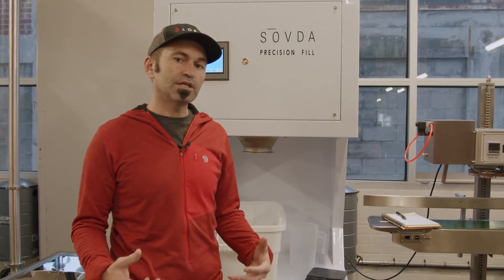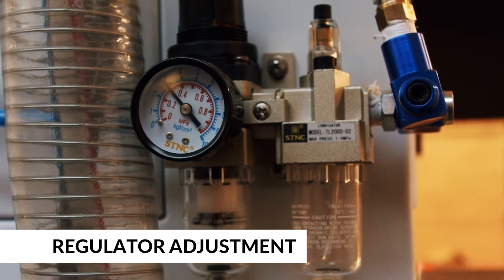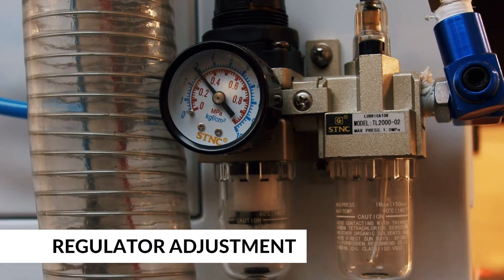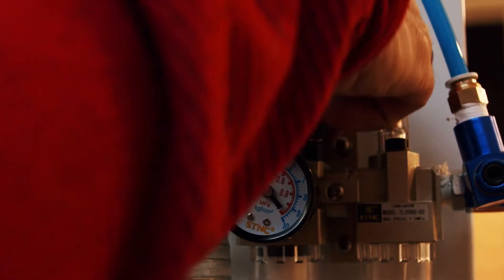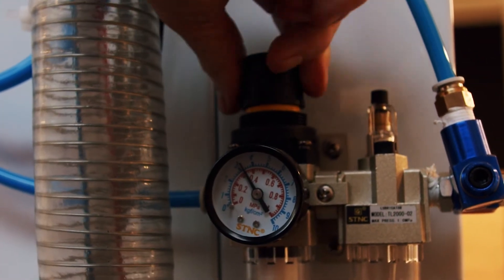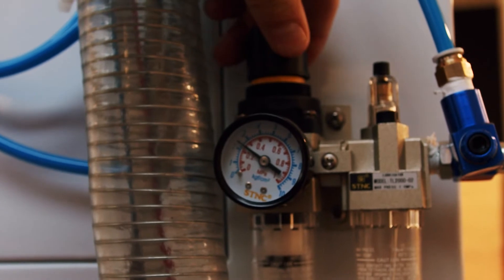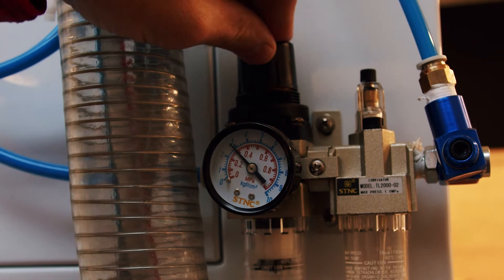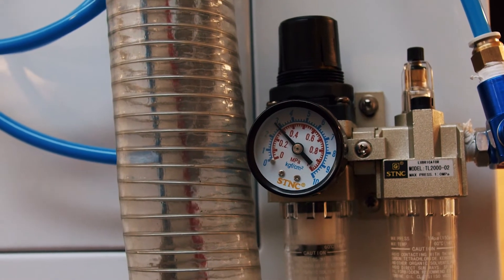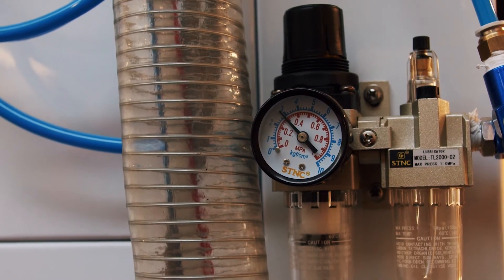There are a few basic things you want to check before you can even get going with setting up your recipe. On the back of the machine, you have your air pressure gauge — this is also a regulator. If you pull up, you can adjust up or down, and when you push it down, it keeps that pressure. Rotate in until you get to 0.3 megapascals or MPa on the inner red scale. If you don't have air pressure, it can't operate.